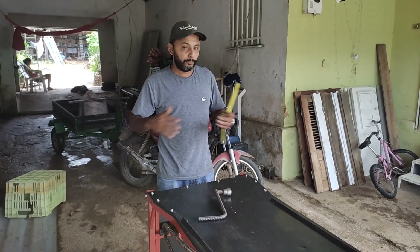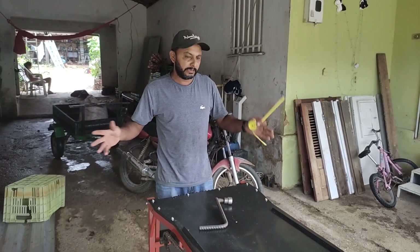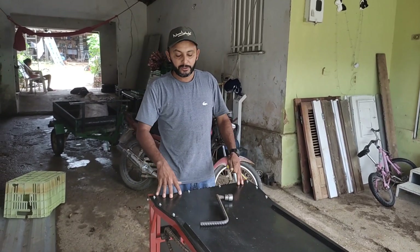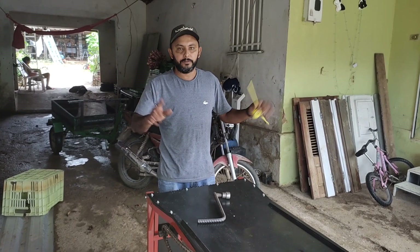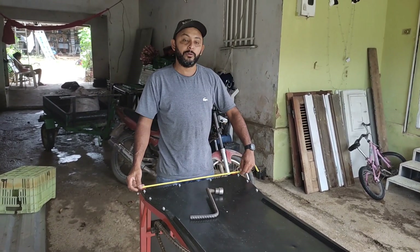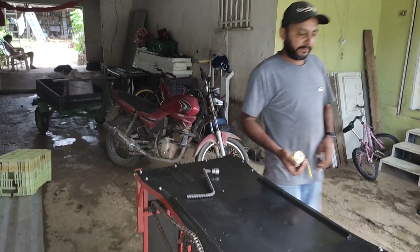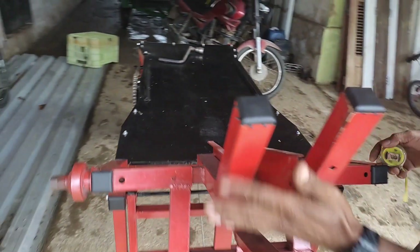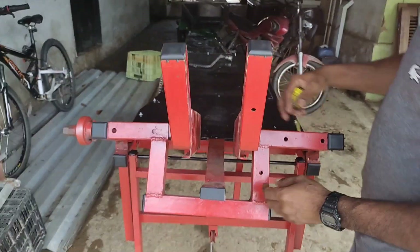O que acontece é que eu não fui caçar a medida certa de rampa. Essa peça aqui eu já tinha — era de uma academia. Eu quis aproveitar e fiz. Então a largura é por conta de vocês, que está com 62cm aqui. Essas peças aqui da frente foram todas de academia — eu fui cortando e fui fazendo.